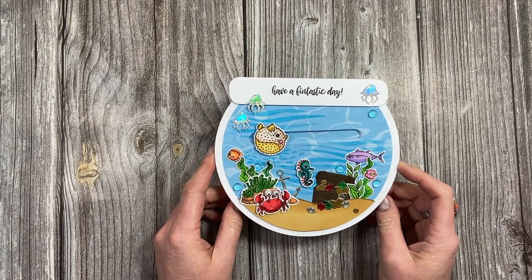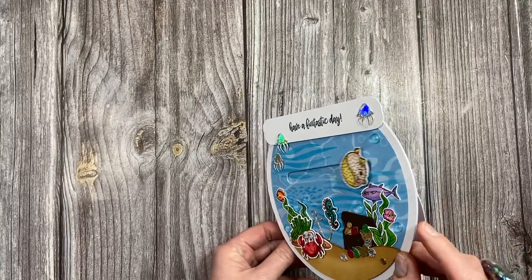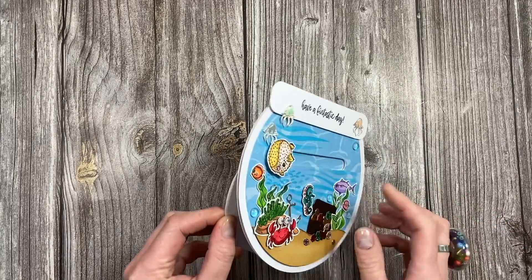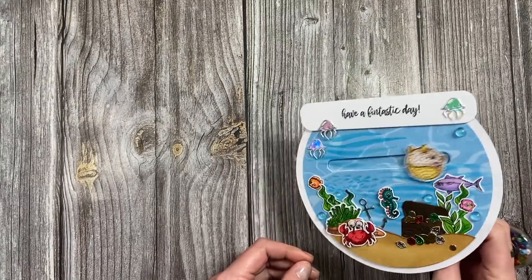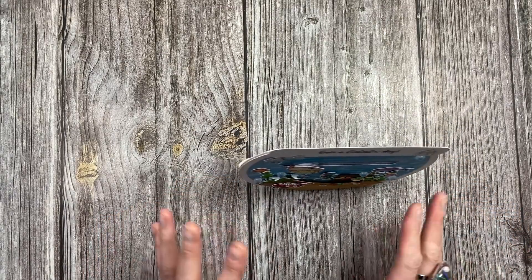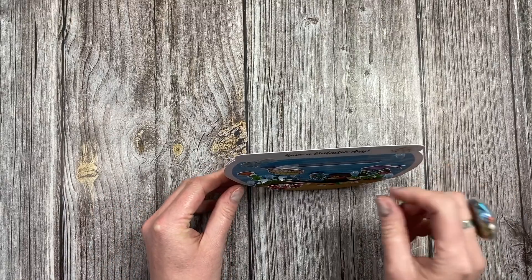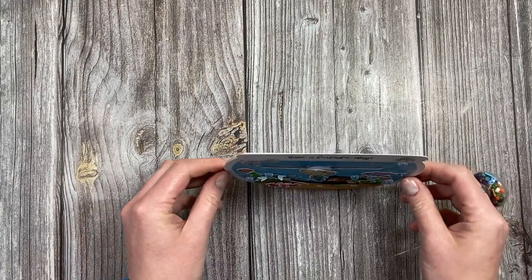Hi everybody, it's Sam here. Thank you for watching today. I'm going to show you how to make this rocker card with the penny slider. I've just made this during a craft along on the Craft Stash Facebook page. You've got the puffer fish there that will move, and then the card also rocks and will eventually stop and just be displayed. You can move the fish along if you need to balance it. It's a really fun card.